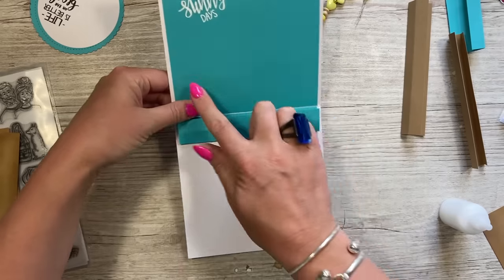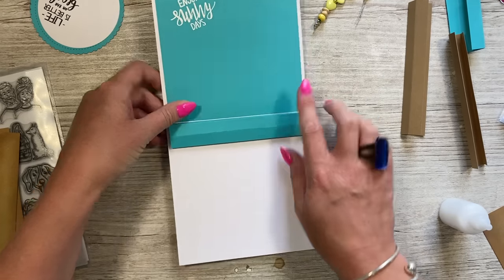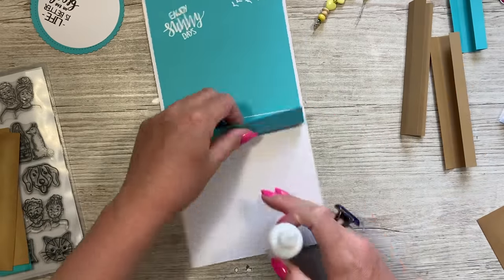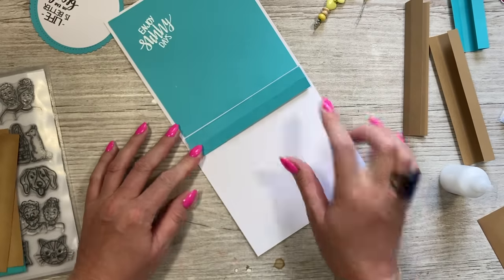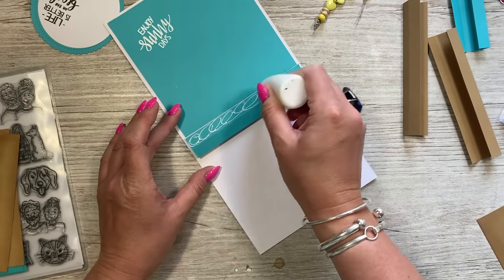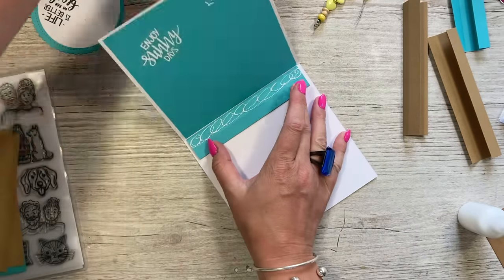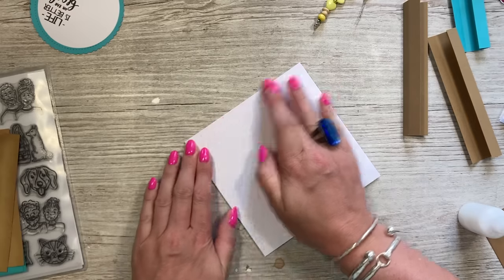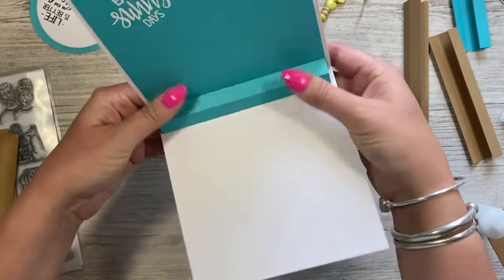For me it lines up with the pattern paper — it's five and five-eighths of an inch wide. Let that stick down — you can see it's attached by that back piece. Keep it folded in half, then add your glue all along that next panel, close the card, and give it a good burnish. When you open it up, you've got that first pop-up.